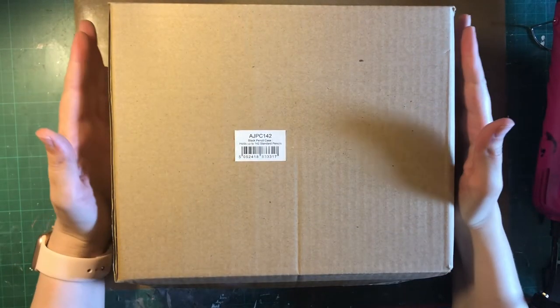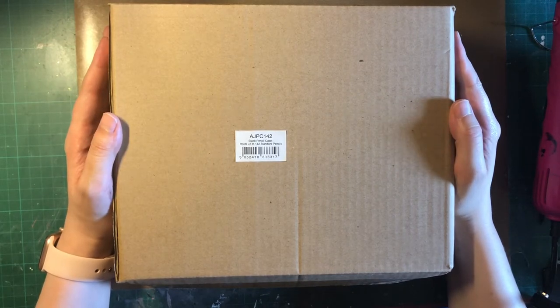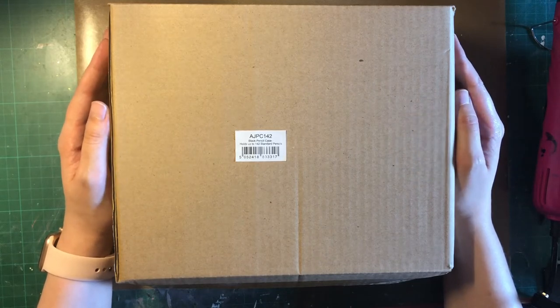Hi guys, how are you today? Finally I'm filming this video. Basically it's the unboxing of the pencil case that I ordered from Jackson's Art Supplies.